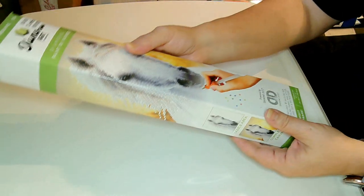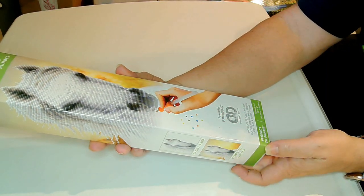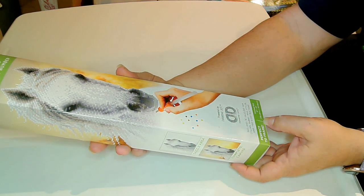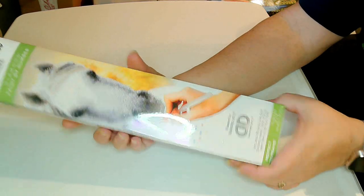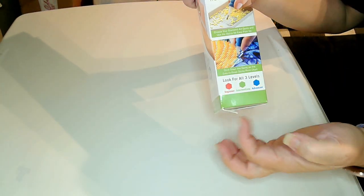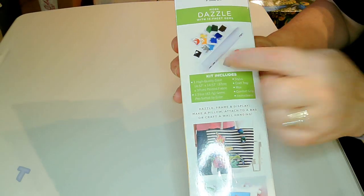It can't be much different than the other kits that we get. The box says it includes 16 dazzling gems, color, fabric, wax, grip, tray, and instructions. This is a 30 by 30, perfect for framing. It shows you the color codes for which level painter you may be, and what you can expect in your kit.